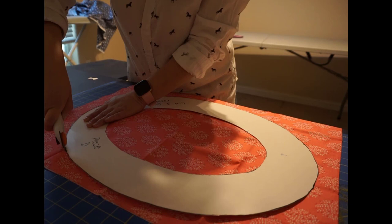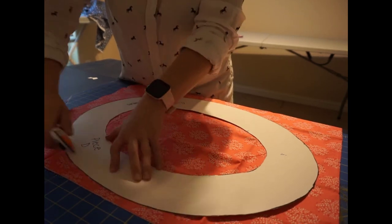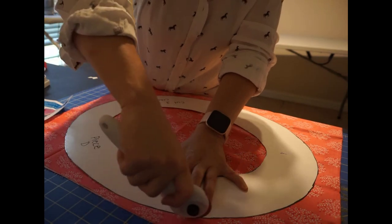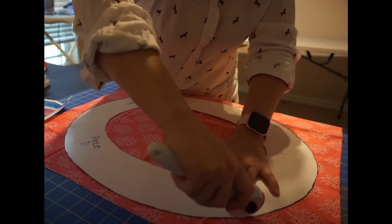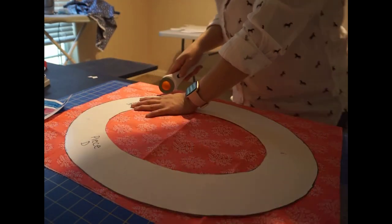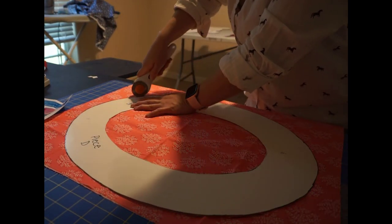Next, for piece D, you would also iron your fabric. Then place the fabric unfolded. I'm using the rotary cutter — I found it much easier to go around the curves. So you cut the outer as well as the inner.